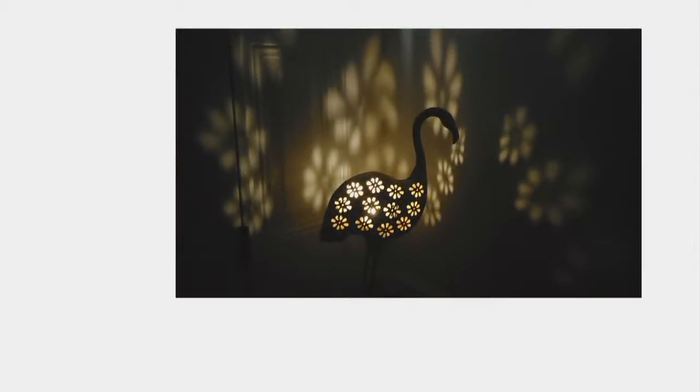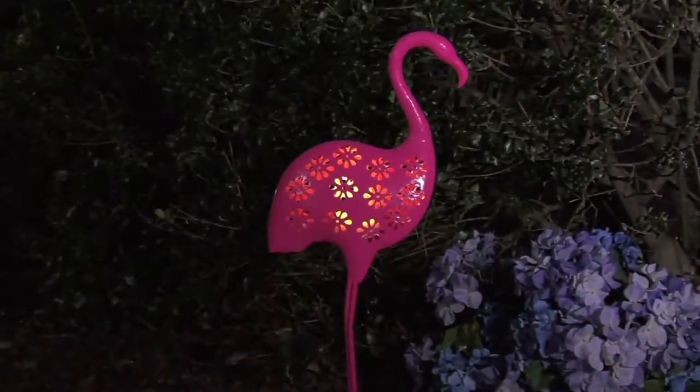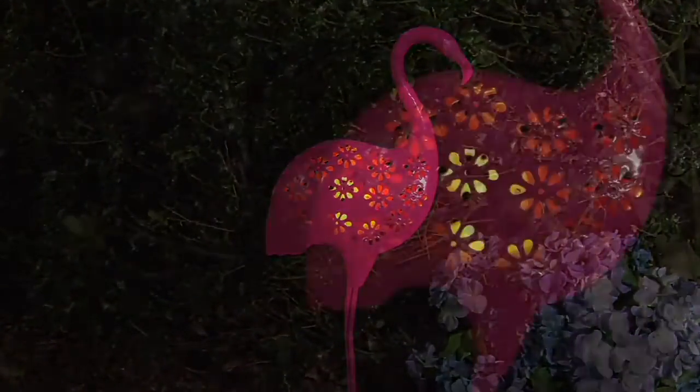Look at that design — isn't that elegant? It's super cool and fun. You can put it indoors, but it's completely safe to go outdoors too. It's brought to us by Evergreen, a company we know and trust — they bring beautiful finishing touches for your garden, and this is one of those pieces.